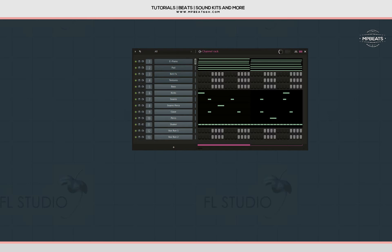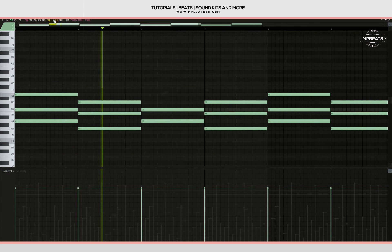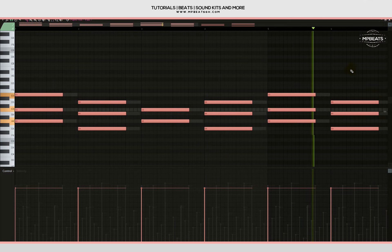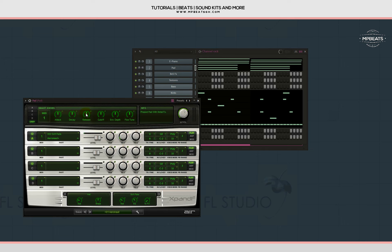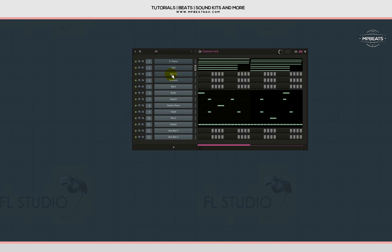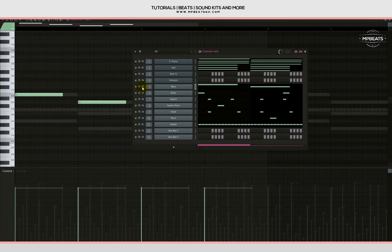Let's check the pad out and see how it's sounding with the e-piano. I like it, but let me reduce the release a little bit. Then let's work on the bass, and I'll start EQ-ing the pad to make it sound darker. Let's check it out before we add some riffs.